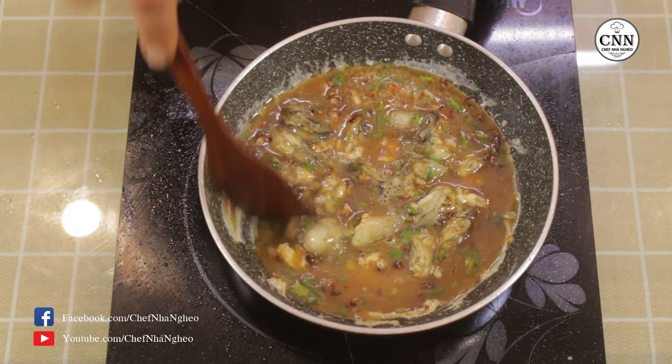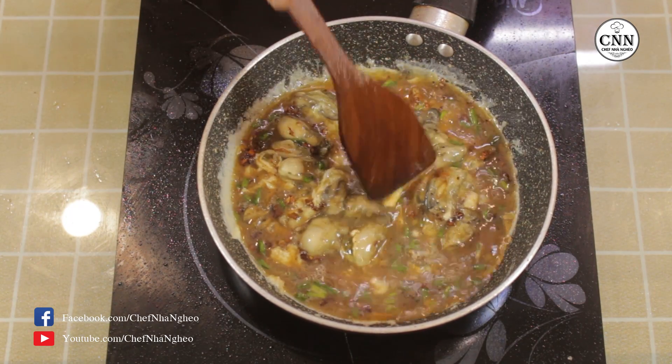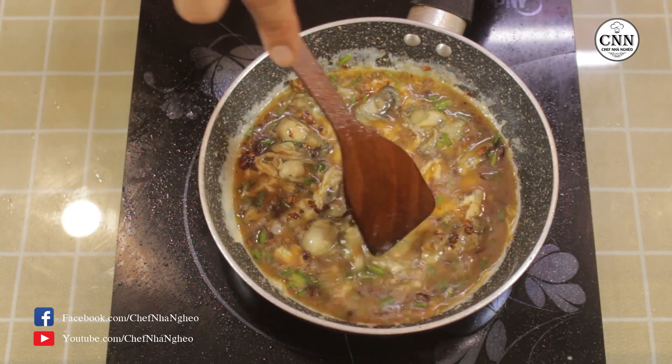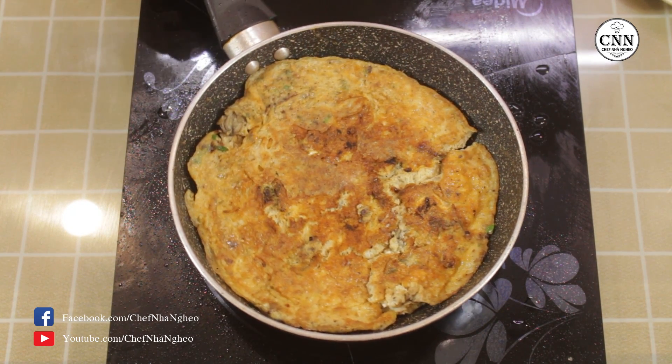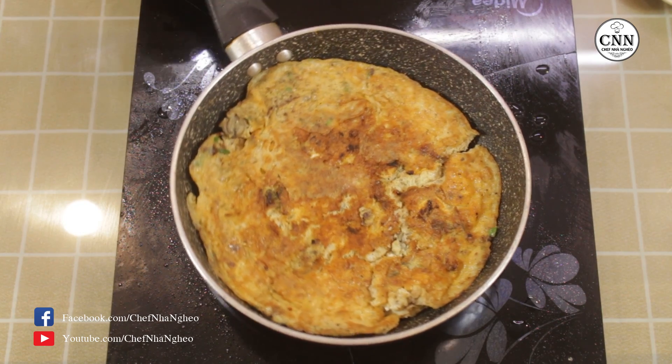Các bạn sẽ cần bật lửa nhỏ lại, và cho phần trứng và hào chín đều với nhau. Sau đó các bạn sẽ lật lại để cho phần trứng ở trên bề mặt và phần hào chín và săn lại.